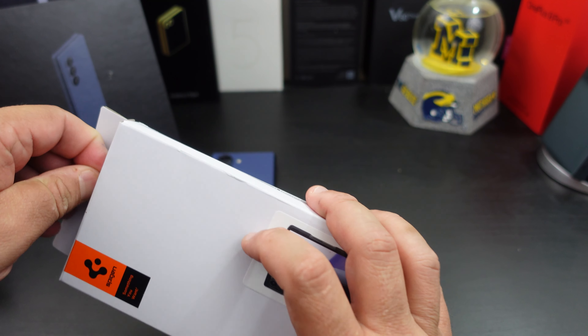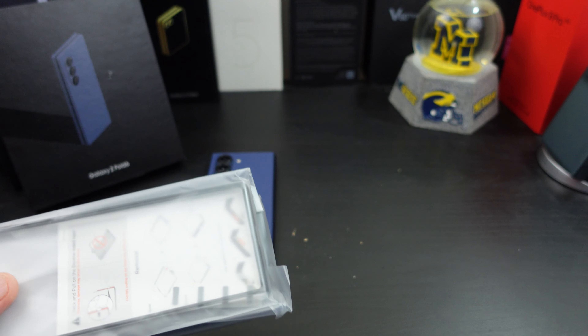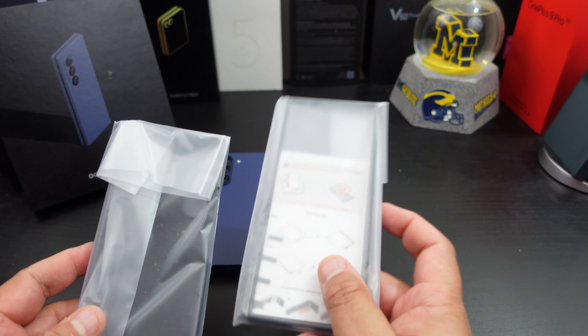Nice packaging from them — I mean, it's Spigen. It is what it is. If it ain't broke, don't fix it — I think I say that in every video with them.